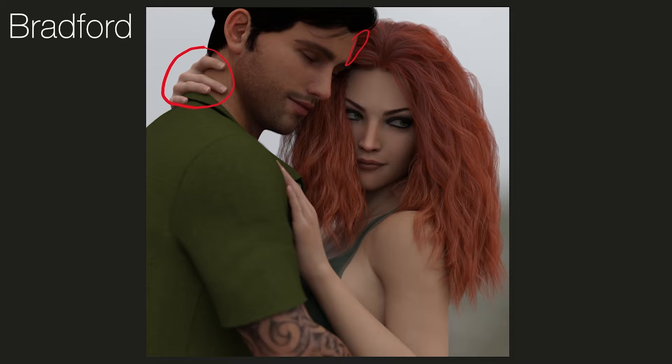I really like the tattoo on the male character's arm as well — that looks genuinely like a good, realistic tattoo. As for the negatives, there are really only two things I can think of. The first is that the female model's skin looks a little plasticky — there's not much depth there, and you can't see a lot of texture. That's really the only criticism I can make. Overall, a really solid image there Bradford — I would be chuffed if that were one of mine.